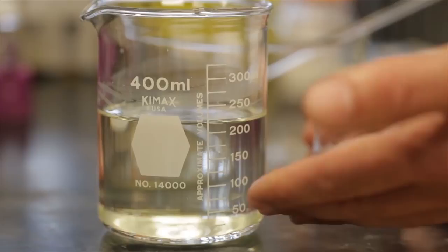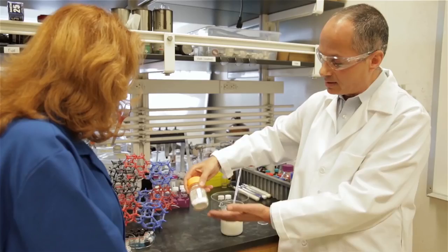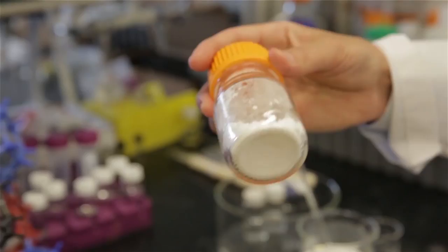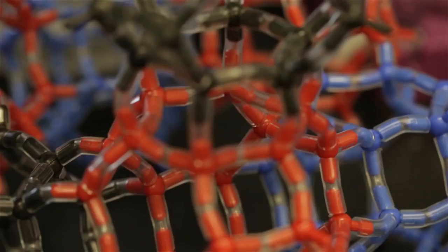Here you have the organic building unit and the other of a metal ion. And we mix them together and stir to make the metal organic framework, or the MOF. And once you remove the liquid, this is what you get, and this is the material that is the MOF.